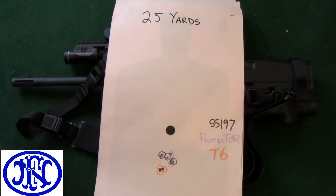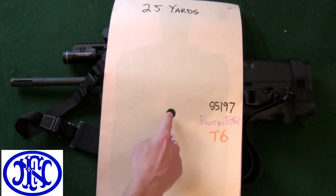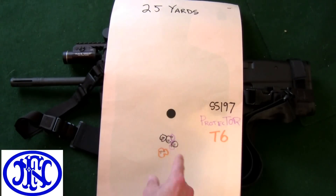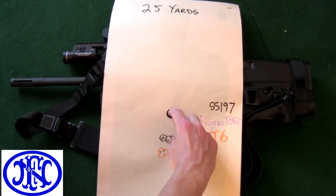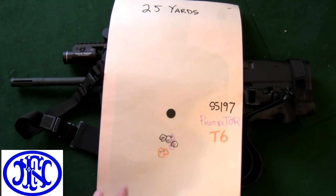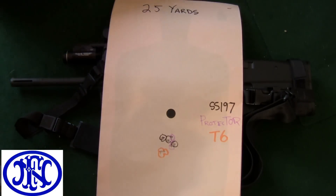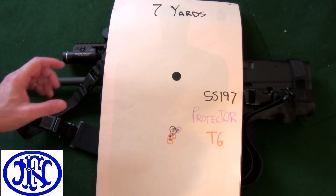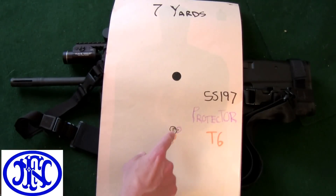Here's the same round — still using the dot as the point of aim — and you can see that once the rail is tightened up you get tighter groups. There's a notable distance between where you've aimed and where the point of impact is, and the T6 is now shooting lower than both the Protector and the SS-197. And then when you get down to 7 yards, look at the distance. Honestly, the Protector and the SS-197 were just putting the bullets through the same hole. The T6 does show a slight difference.